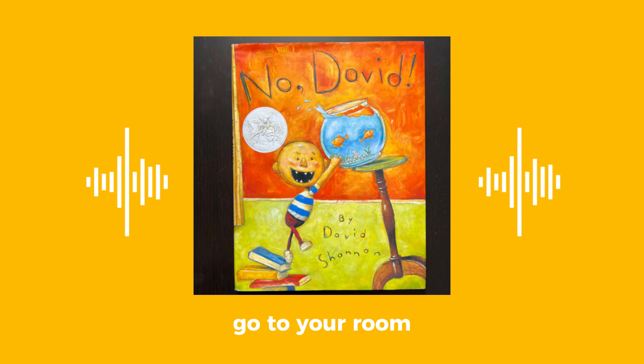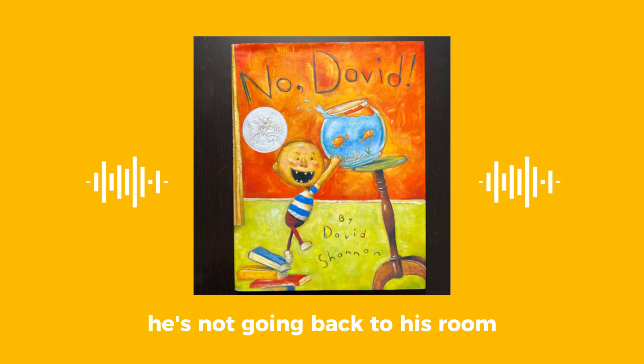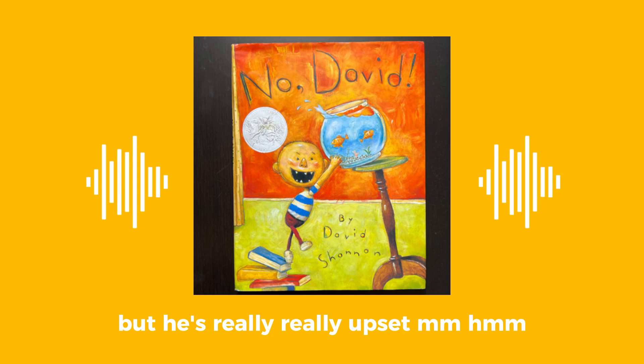Go to your room. He's not going back to his room. Well, it looks like he's going back, but he's really, really upset.